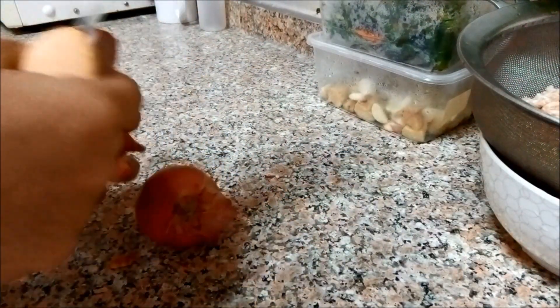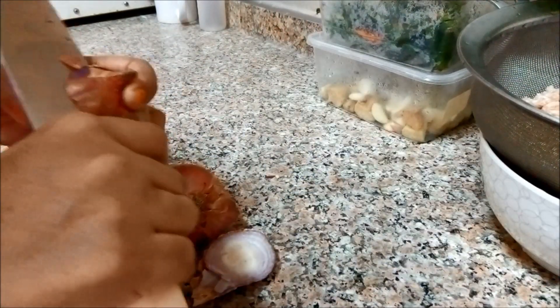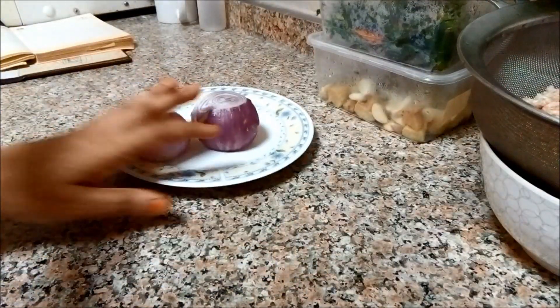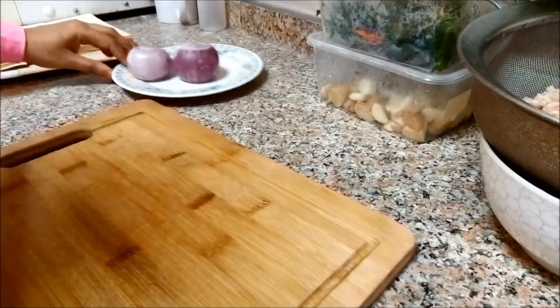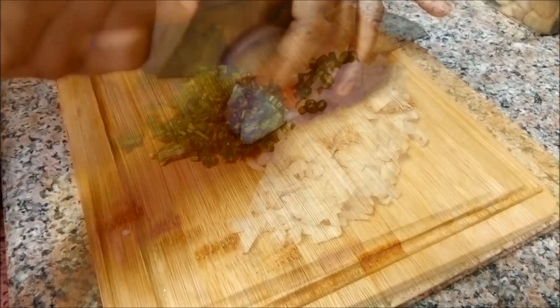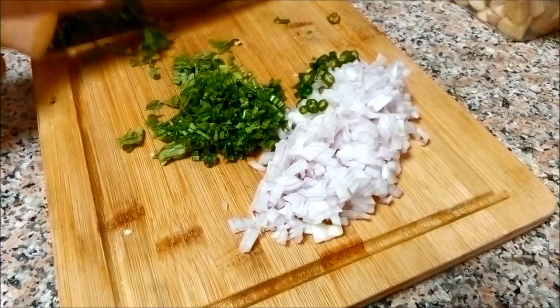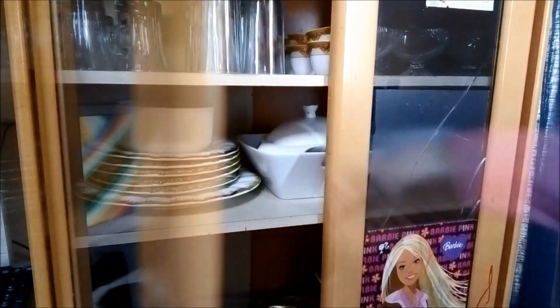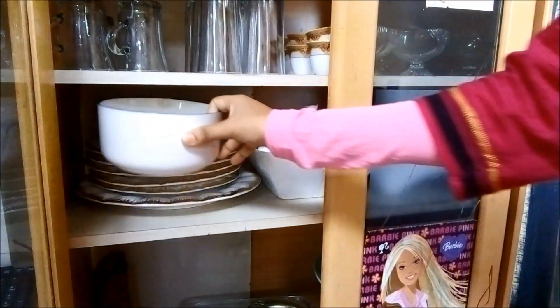Array's meat kebab will be made in a pan-grill. Let's get ready for the meat kebab. I am ready for the Array's Meat Kebab.